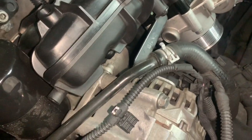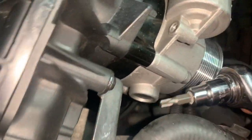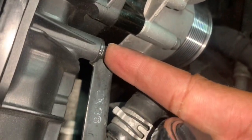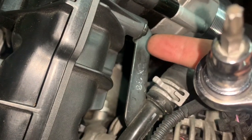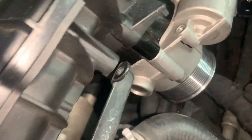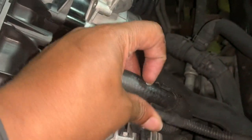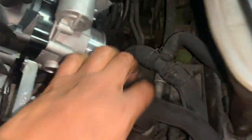The next step is to take the coolant hose. Go right over here at the bottom to this screw — it's going to take a T30 — and loosen this cooling hose. Once you loosen it, as you can see, I took out the screw right over here. There's a little clamp on this wire harness; just pull that clamp off and move those wires out of the way.